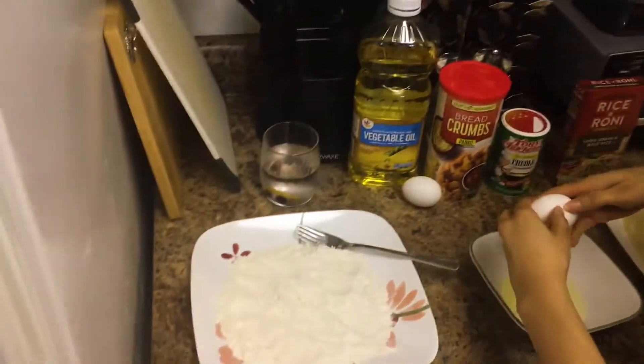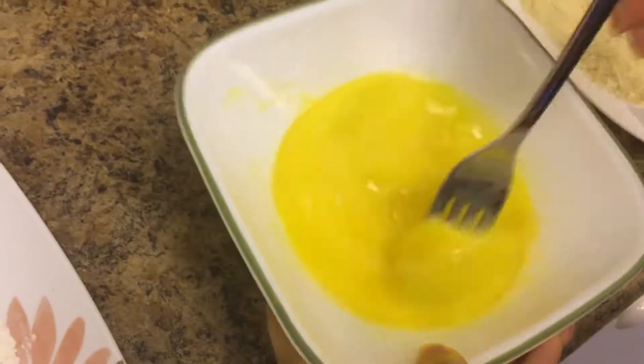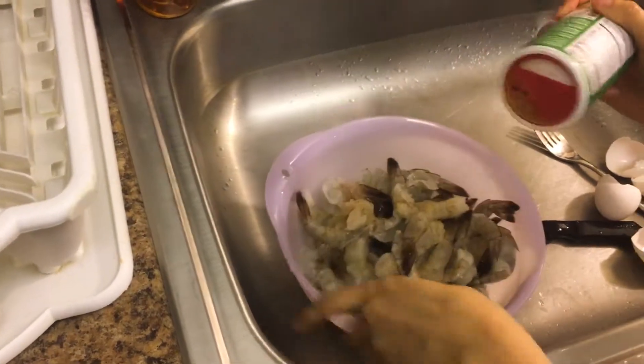I'm gonna crack an egg and we're gonna whip the eggs — just want to make sure it's nice and mixed. We are going to season all of our shrimp. Shrimp is really light, so you don't need a ton of seasoning.